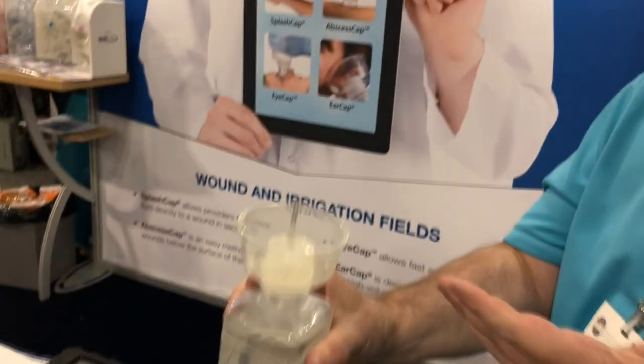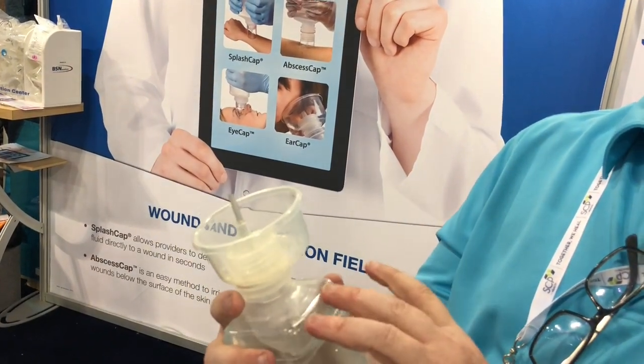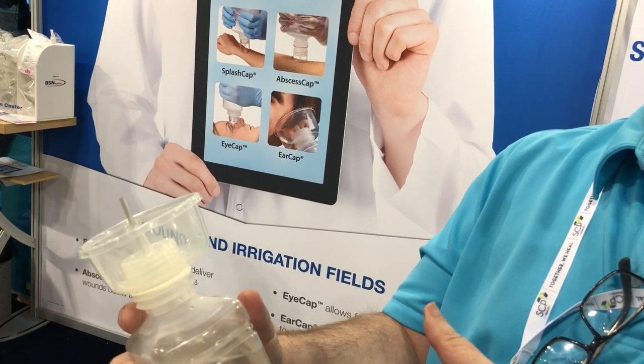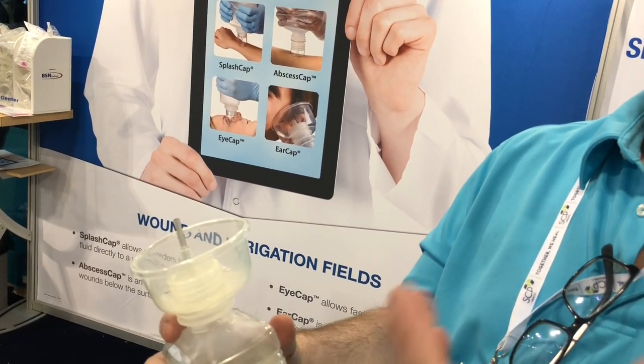This mimics that, except you're using the bottle as your reservoir. So instead of a 60 ml syringe, you've got 500 ml of fluid, making it easier to deliver the volume — just as when you're doing standard wound irrigation with a splash cap, you're able to get continuous volume coming out of the bottle.